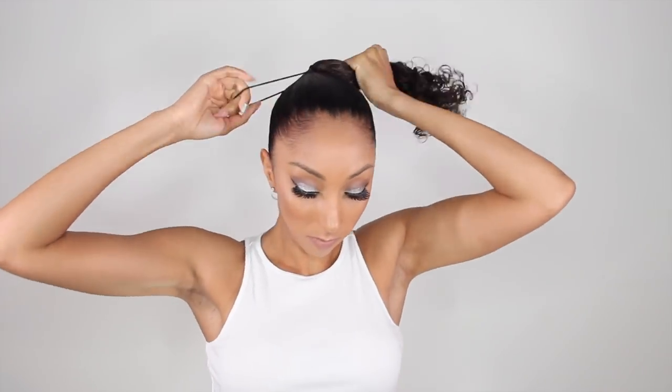Now it sounds like an easy thing — you get a scrunchie, then you just loop it around your hair, go around once, and if you're lucky, you get it twice. And oh! My scrunchie broke, per usual — curly hair problems, even when you're putting on a straight ponytail.